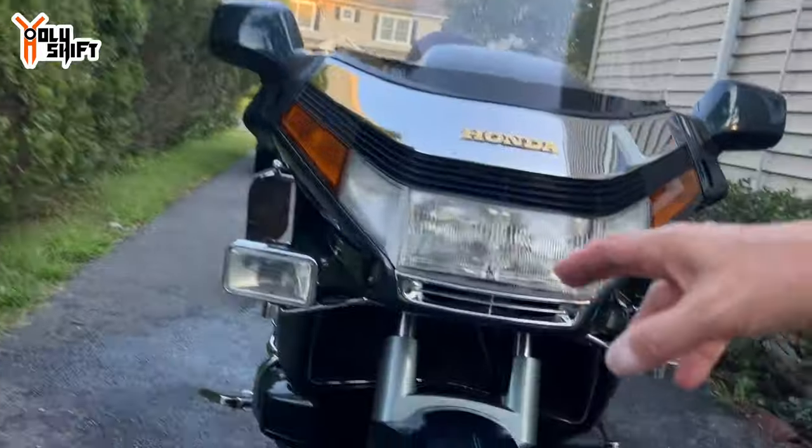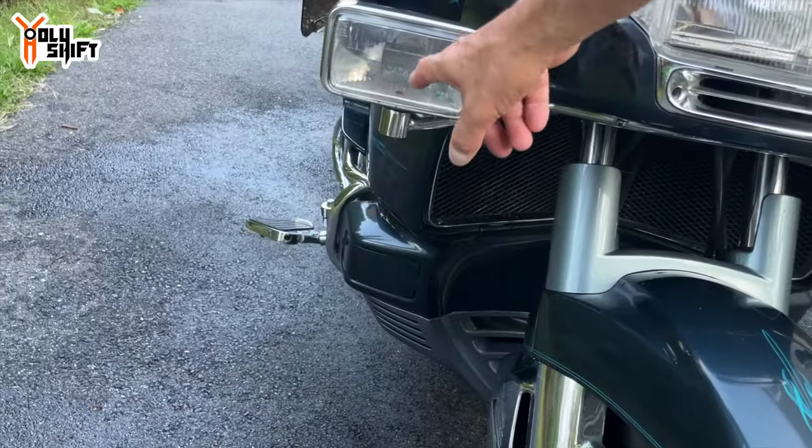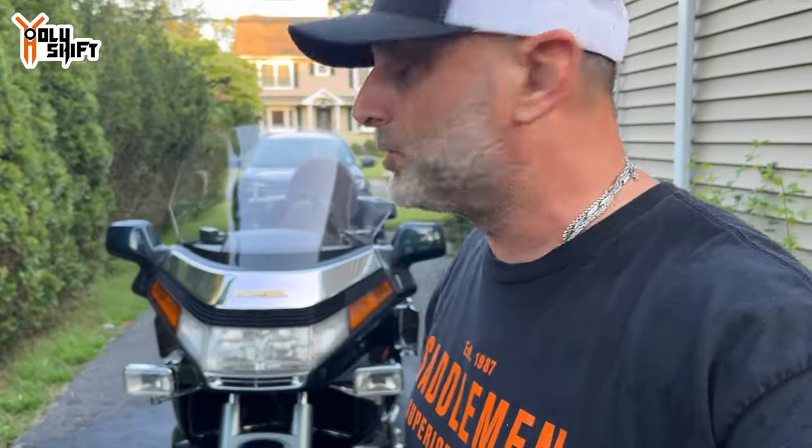I already did the running lights, and as I'm doing this intro I've actually already swapped a few of the lights.